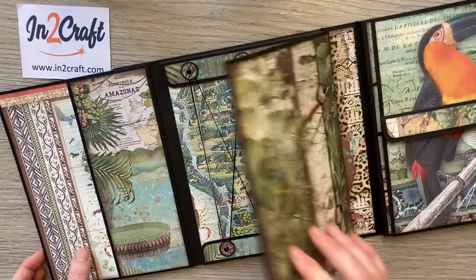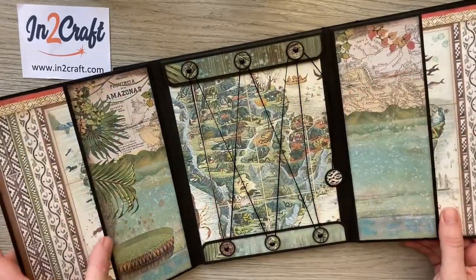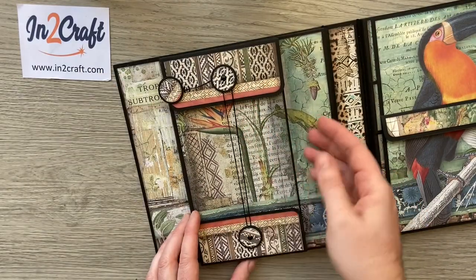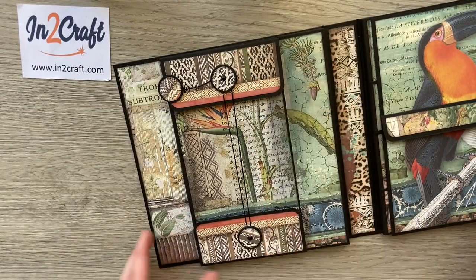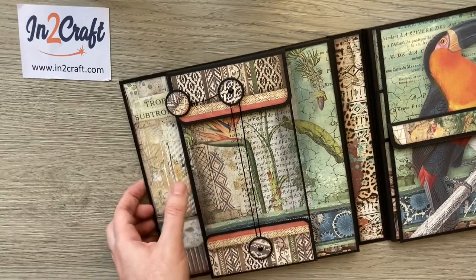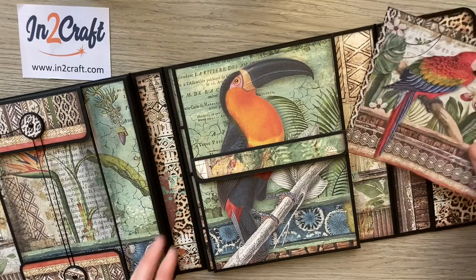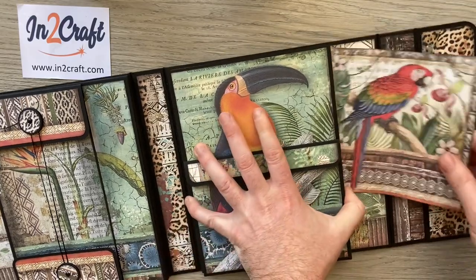So we've got two vertical pockets with room behind them, room in that pouch, and in this pocket and behind there — that's the left hand side. Moving on to the right hand side, this is all also built onto a large pocket so we've got room for large things in there.